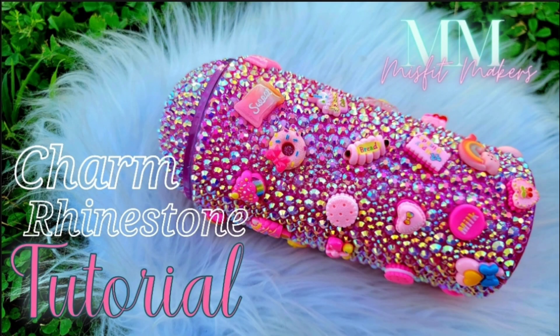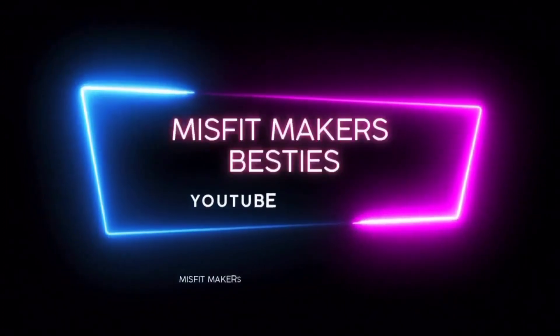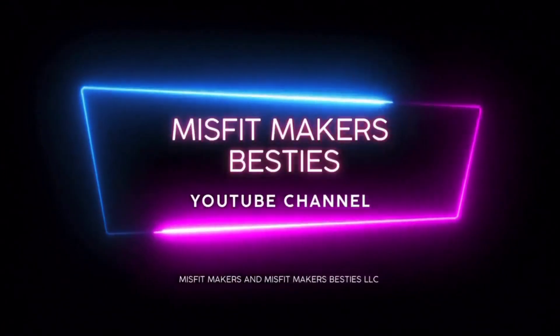Hey, it's Jess back with another Misfit Makers Besties tutorial and today we're making this adorable charm rhinestone tumbler that I made last year. We are going to recreate it.